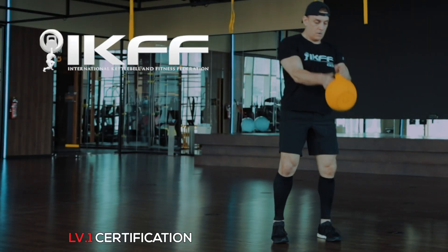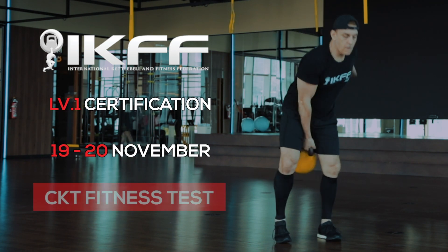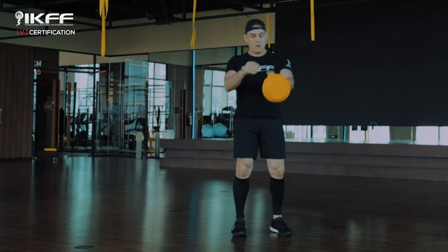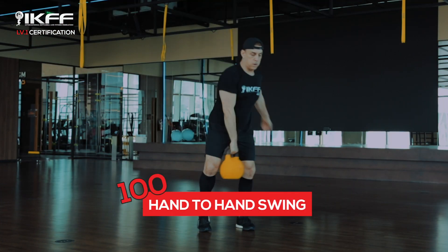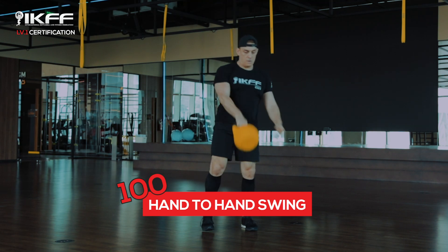The kettlebell swing is a foundation movement for most kettlebell movements. As we swing the bell to the front and to the back, we need to hinge at the hip, and this helps us to get the driving action to move the bell forward.